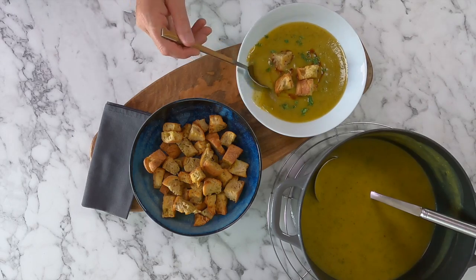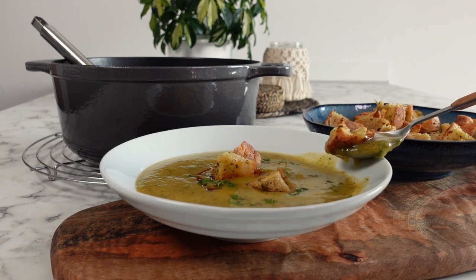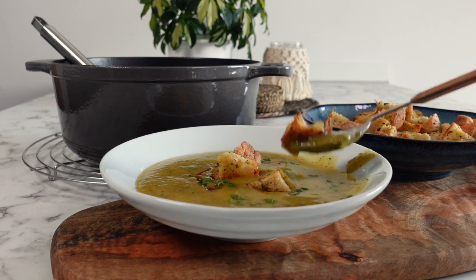As I mentioned earlier, I absolutely love eating soups, so please drop a comment below and let me know your top three soups that you like to make or eat.